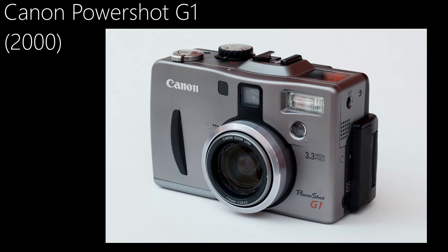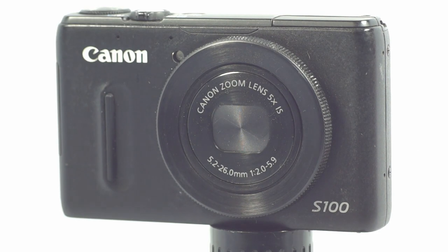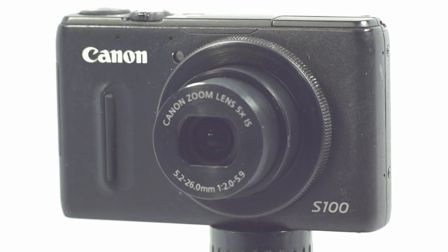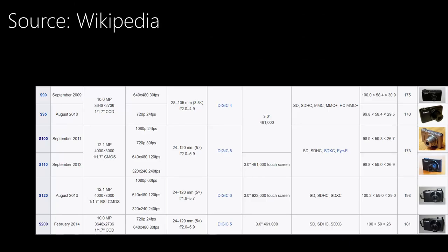Canon has made high-end prosumer compact digital cameras since the early days with the Canon G-Series. Despite being more compact than a DSLR or bridge camera, they are still pretty bulky. The PowerShot S-Series fixes that by taking G-Series guts and features and stuffing them into a tiny compact body. The S-Series started way back in 1999, but we're talking about the more modern incarnations — the third generation, which started 10 years later in 2009. Our S100 is the third iteration in the third generation, coming out in late 2011.